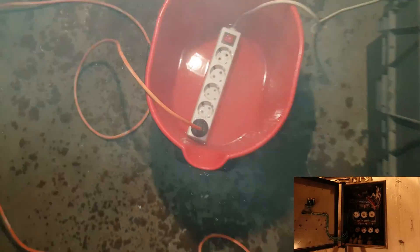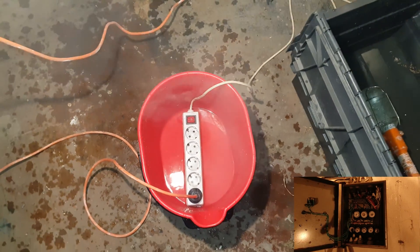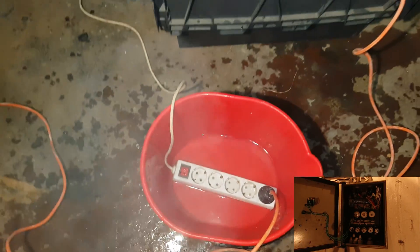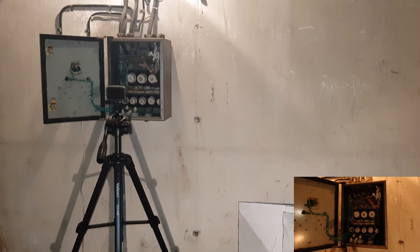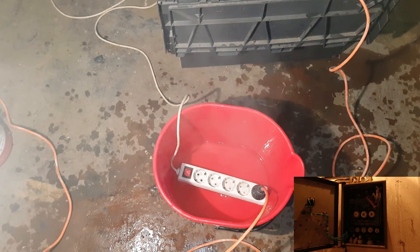This one is the most interesting. I think we need some more water. It is really boiling. The fuses are okay. But this is not good. Let's wait and see what will happen.